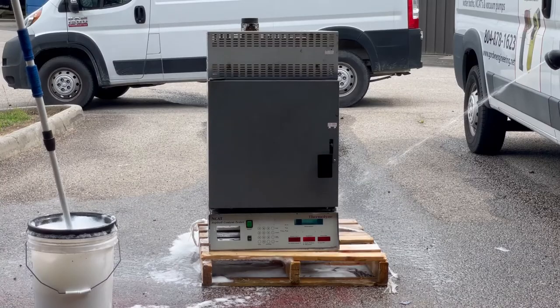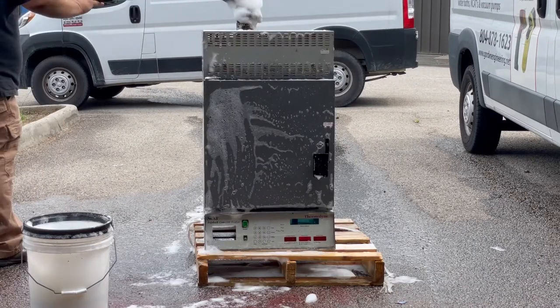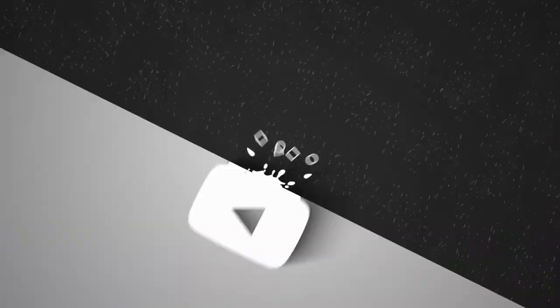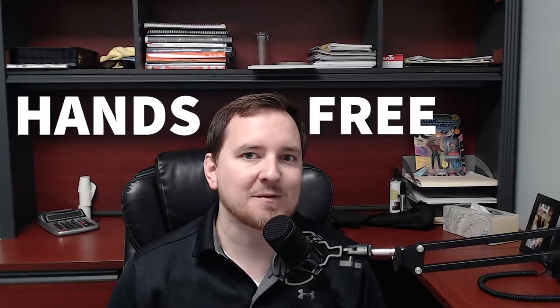Be honest, how many of you clean your NCAT like this? Because I can tell you from experience, it doesn't work. Hi, I'm Ryan, and on today's episode, we're going to teach you how to clean your NCAT hands-free.